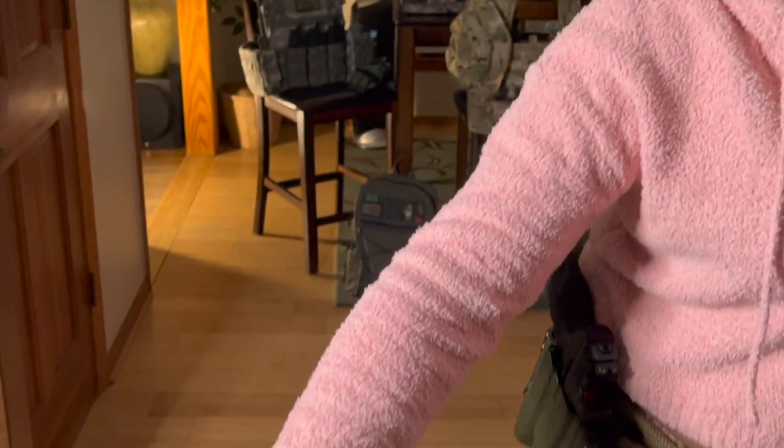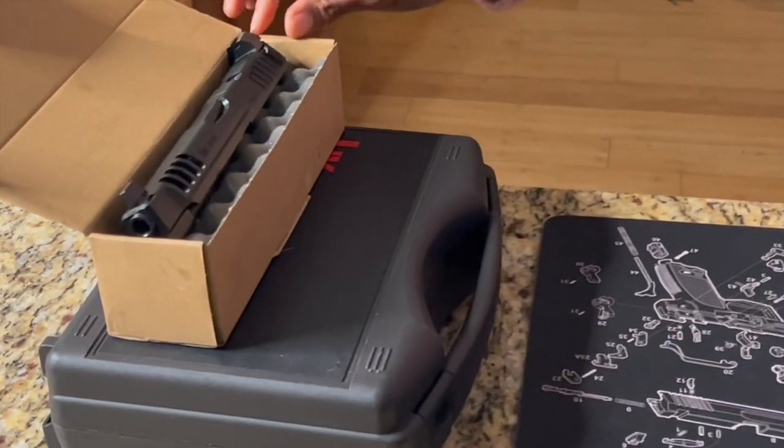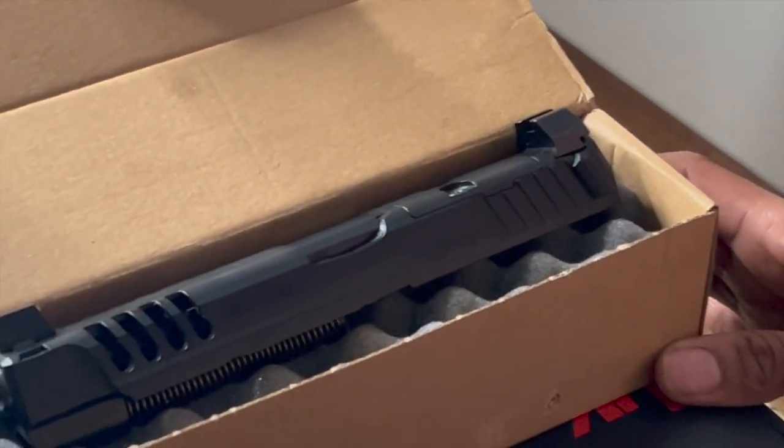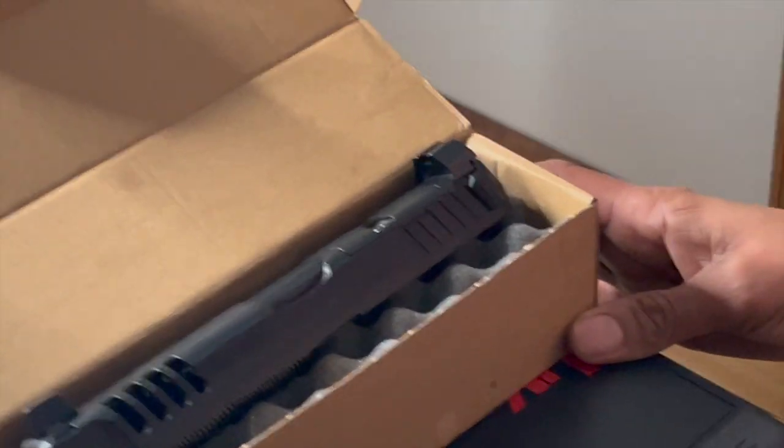So they come out with the VP9 — it's great, it only has 15 rounds but we'll deal with it because it's HK. Five or six years later they come out with the VP9 OR, optics ready. During that time from 2014 to now they came out with some other variants. I'm lucky enough to have a couple to show you — the first is the VP9L, which stands for long slide. It's OR as well, still in the box — it just came yesterday and I'll be making a video for that.